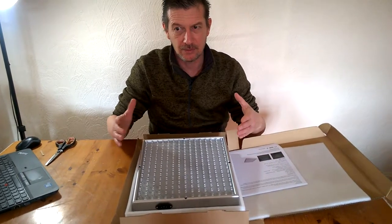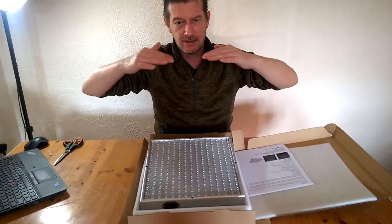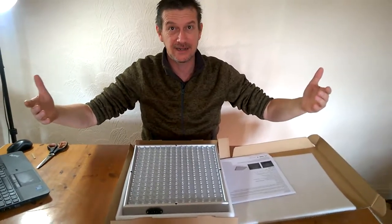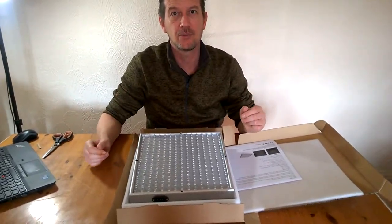On top of that — and we'll create a video for it — we're going to hang these on the bottom of the shelf above, and around the shelf we'll have mylar, which is a reflective fabric, to contain the light on the plants as well.